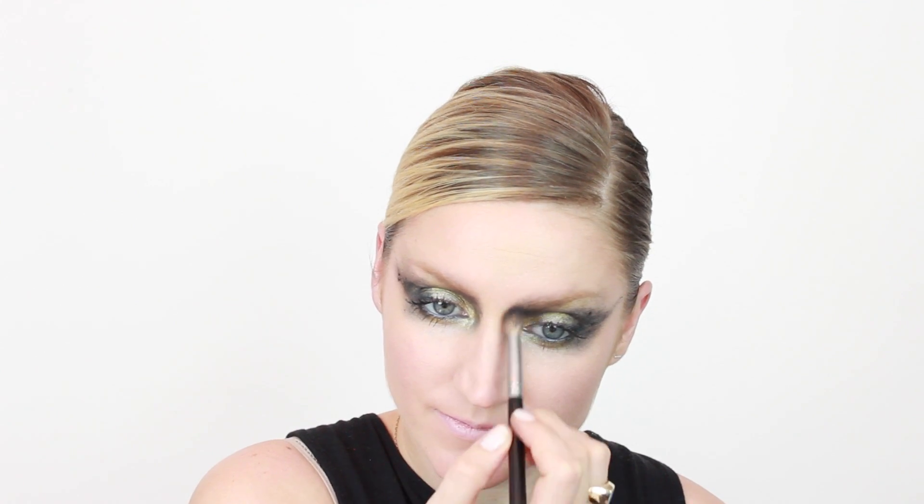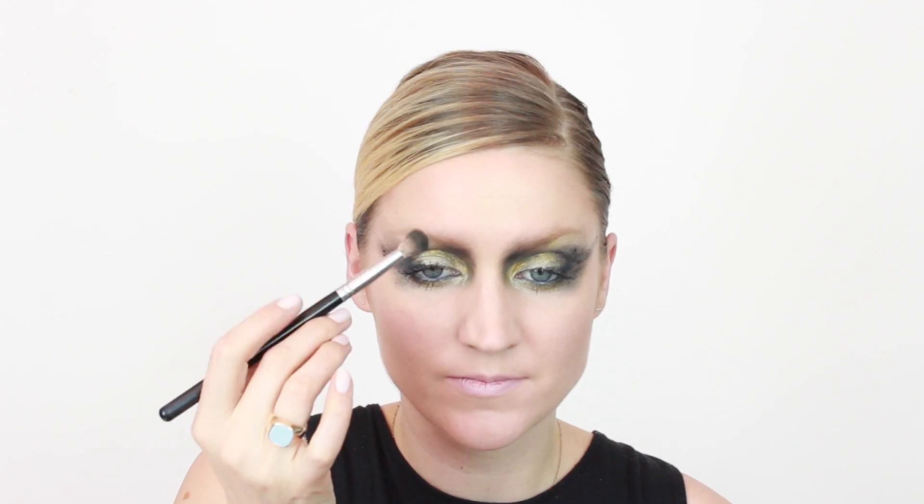I'm also bringing up my eyebrow and adding a little bit of contour that way. Honestly, there is no right or wrong way to do this look — I'm just playing around seeing what kind of shapes and contours I can create on my face. Now I'm going in with a little bit of the gold pigment, deciding maybe I want a little less, maybe a little more. So you can see it's just play.